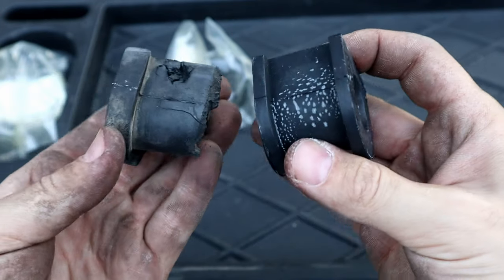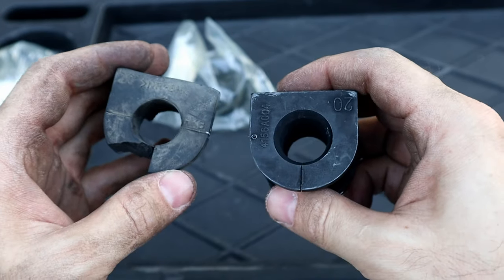Hello, it's Solemic! In today's video I'm gonna show you how to replace sway bar bushings and also show you how it sounds when they wear out.